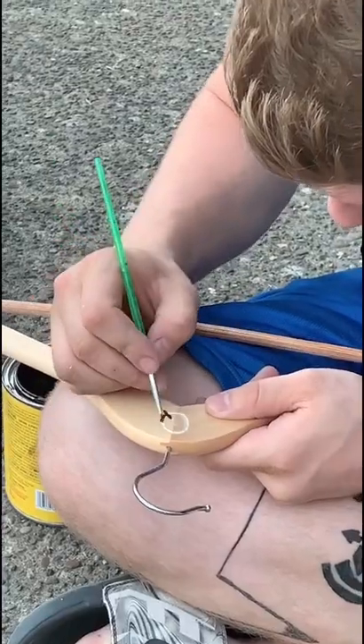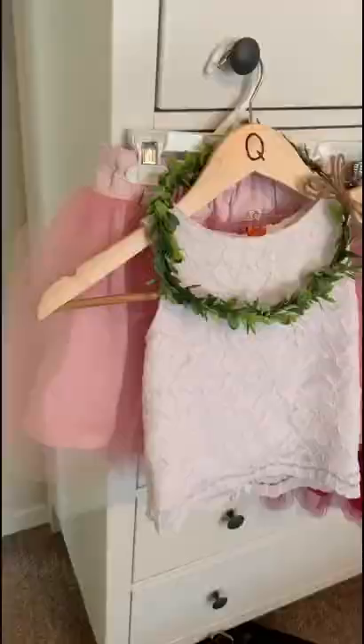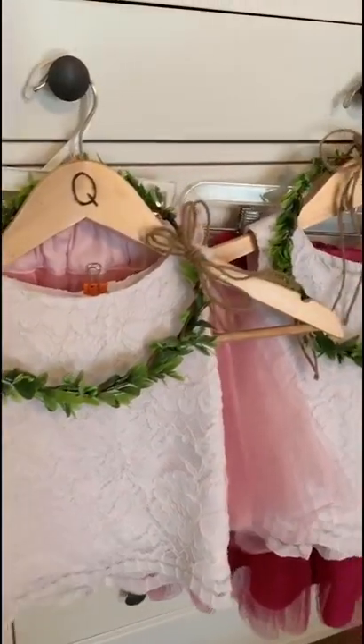A couple weeks ago, we actually walked into a Walgreens and found five of these guys for 60 cents. Doing all the decorations and everything ourselves, we're trying to cut costs and make sure that everything looks pretty as well.